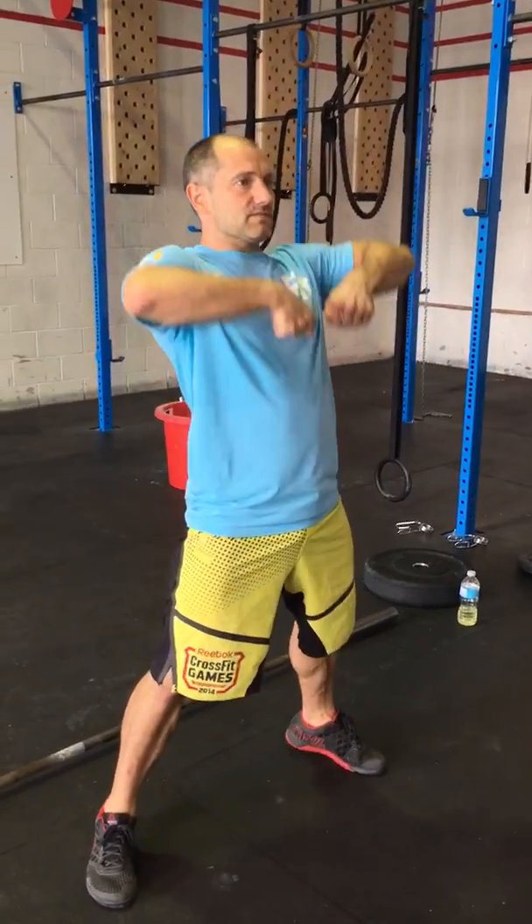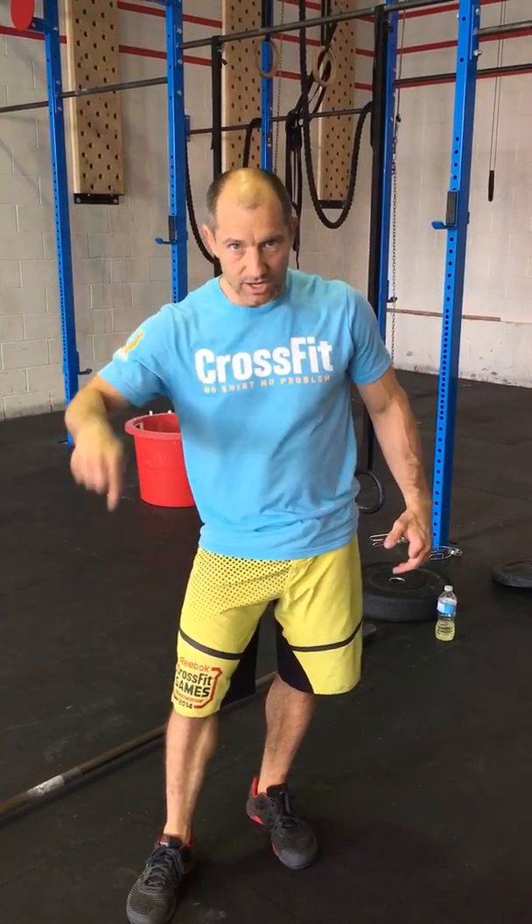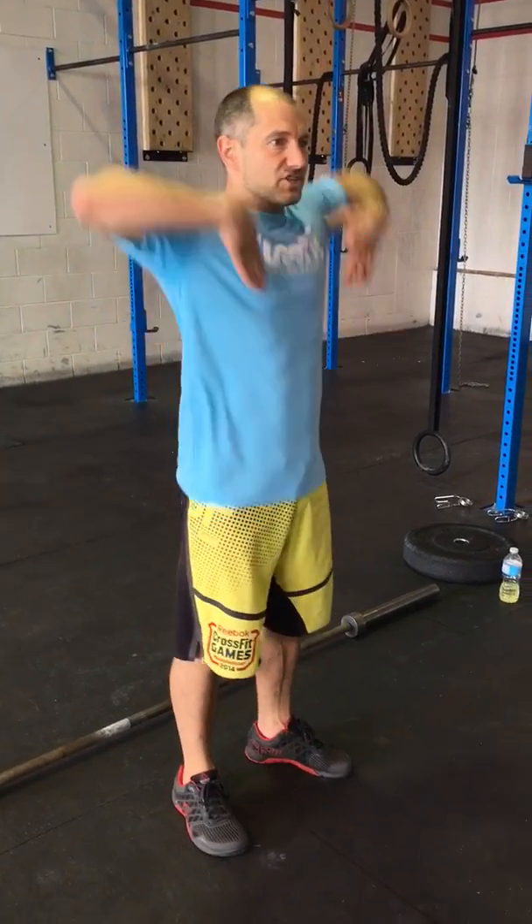In the sumo deadlift high pull, we've not entered the third pull yet — we're only going through the first pull and the second pull. So if we finish the movement having hyperextended or risen onto our toe, in theory we've entered the third pull and we're coming under the bar as in a clean or snatch. We're not doing that with the sumo deadlift high pull. As athletes and members, we should feel what it's like to finish the second pull without entering the third pull early, to ensure our timing and mechanics are correct. Let's train the sumo deadlift high pull staying on the heel and finishing perfectly vertical.